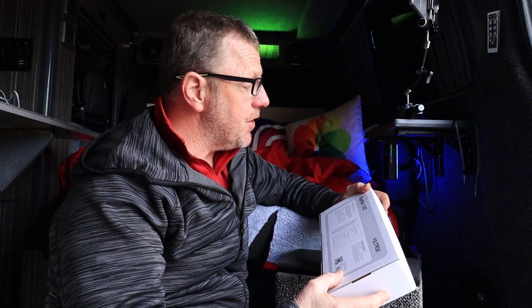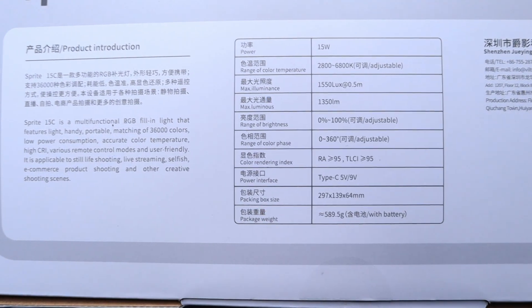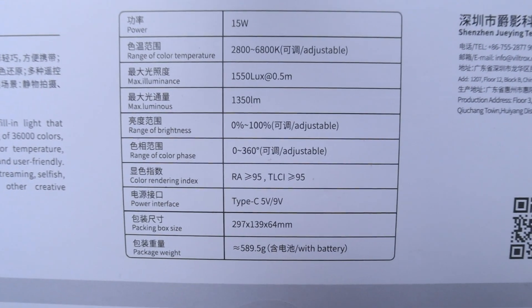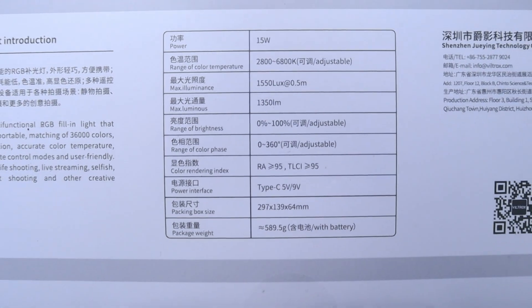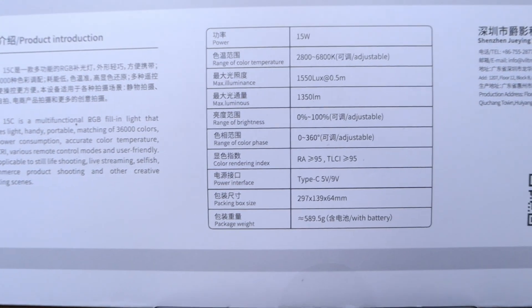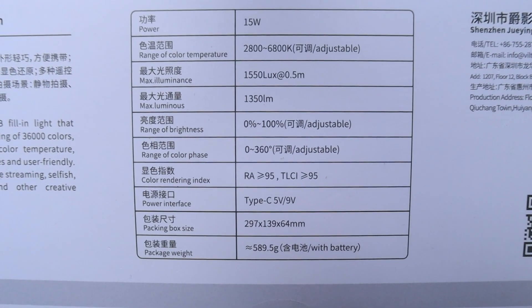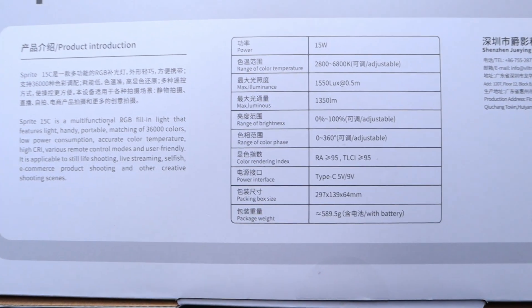On the back of the box, we've got some specs. We've got a maximum luminance of 1550 lux at 0.5 of a metre. We've also got a maximum luminance of 1350 lumens. We've got a range of brightness between 0 and 100 percent — and there's a good little scroll wheel on the back I'm going to show. We've got a range of colour phase between 0 and 360.